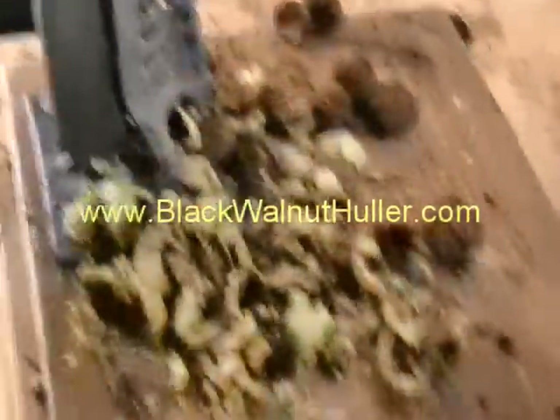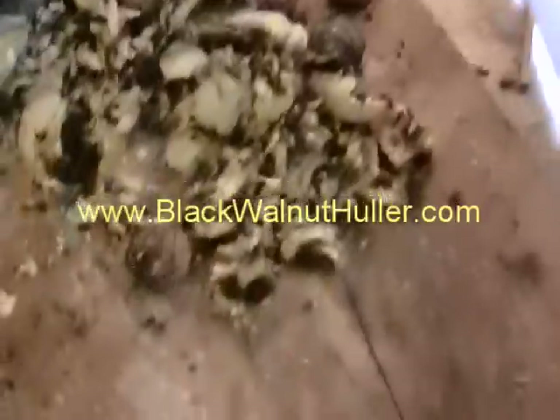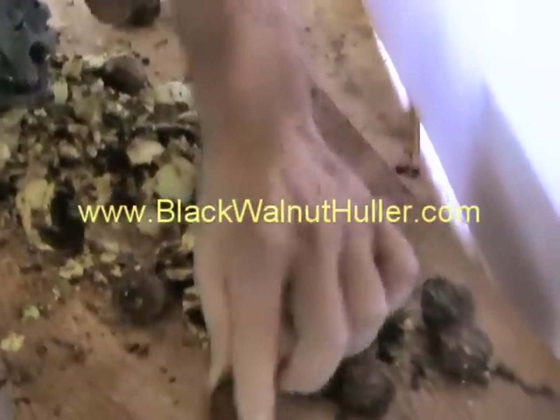Let's check out what we've got here. We've got a pile of walnuts and husks. Pretty easy to do. Just separate them out and throw the husks away.